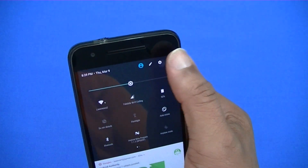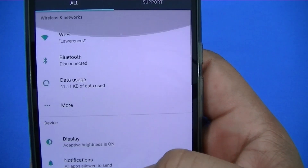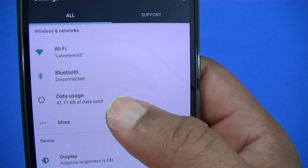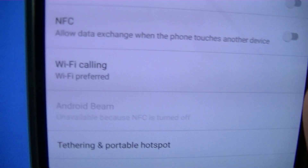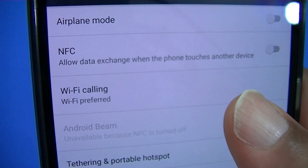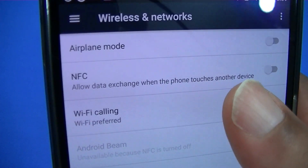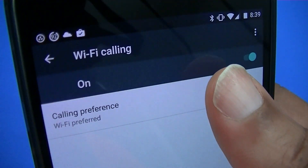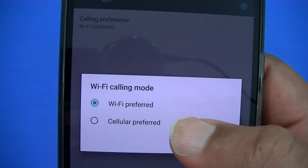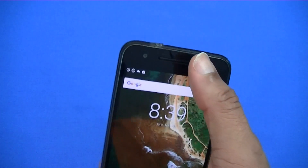Let's go into settings and see if they indeed have Wi-Fi calling. When you go into the settings menu, you can see they do have Wi-Fi calling. I've got a T-Mobile SIM in and Wi-Fi calling is on right now. You can turn that on or off. I've got Wi-Fi preferred selected, and I'm on Wi-Fi now, so it does work.